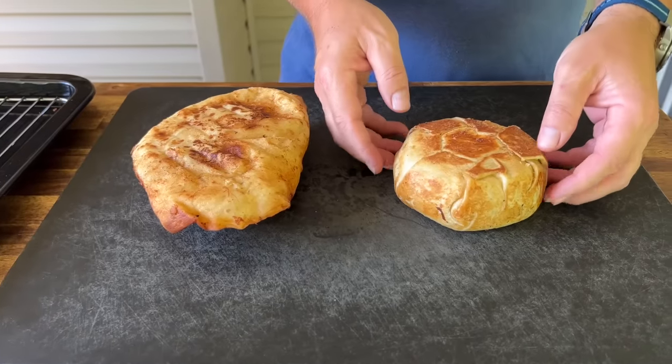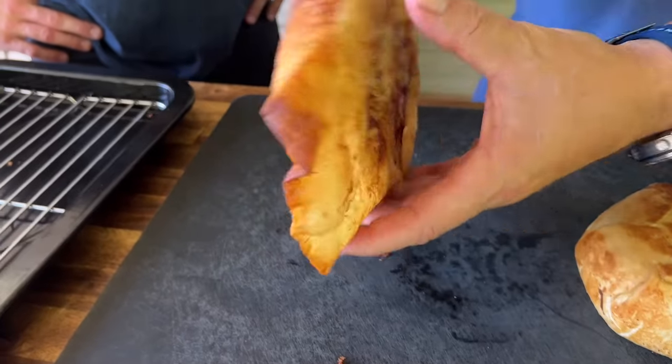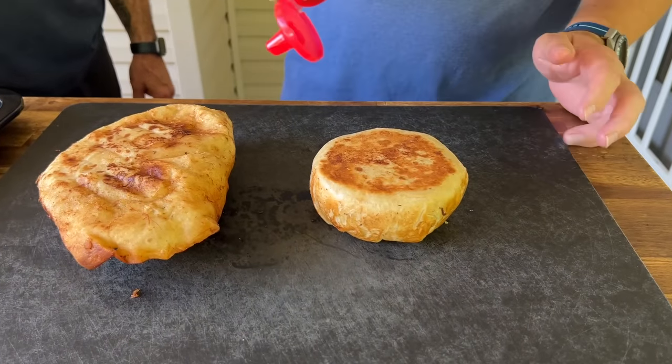Mine came out fantastic — that's exactly what I was thinking the whole time. On the griddle, you can't beat it, which is why I am the Flat Top King. Griddle life is where it's at, and this is your concoction — give Tim credit where credit is due. You can see it sealed very well, which was kind of the whole idea.